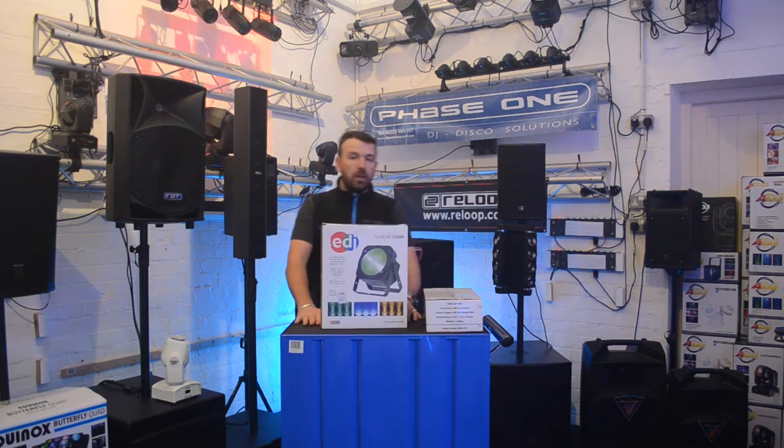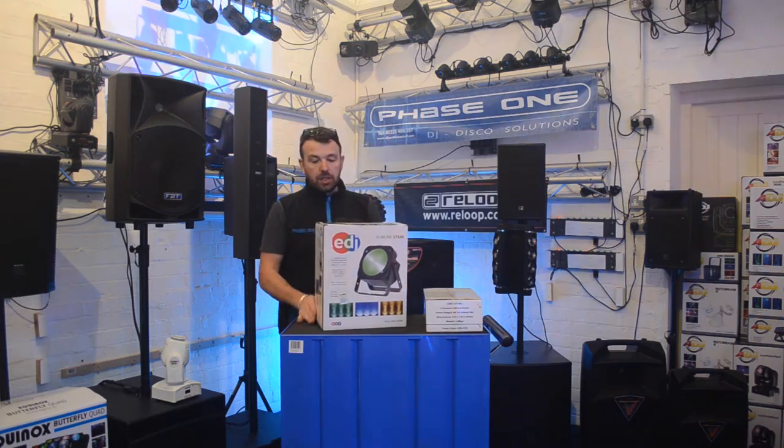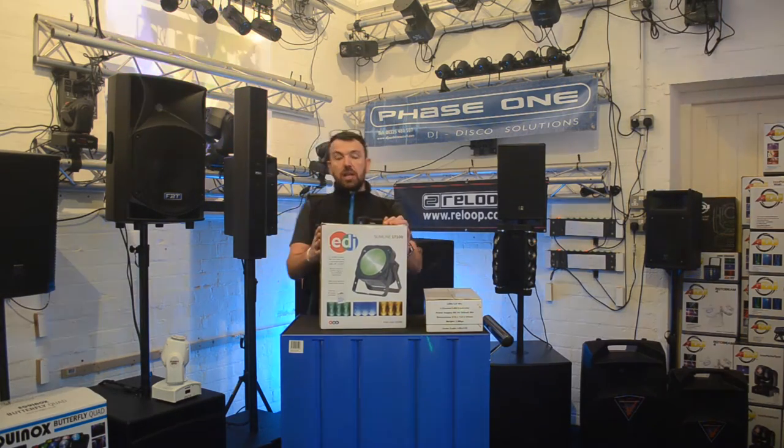Hi, it's Mike at Phase One. I've got a product I'd like to show you today — a lighting product: the LEDJ Slimline 1T100.